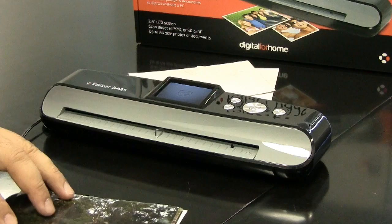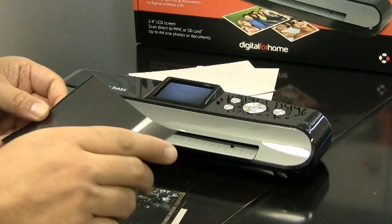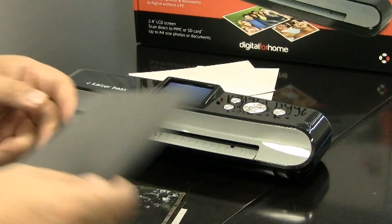If you've got smaller photos or passport-style photos, you just need to pop them into the photo holder and then pop that through.